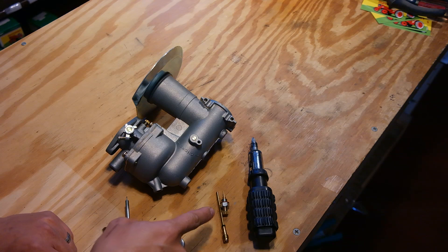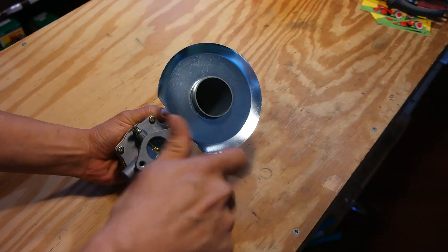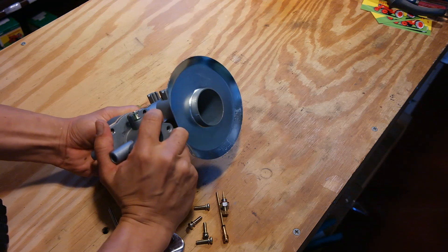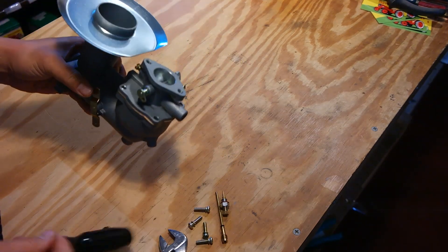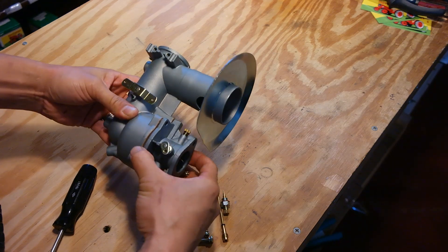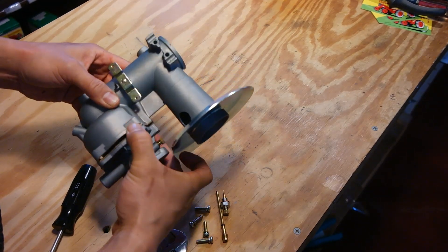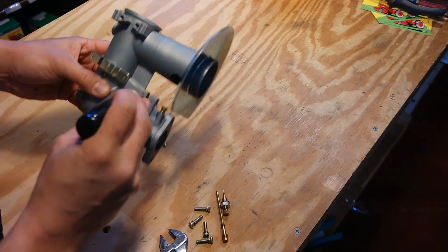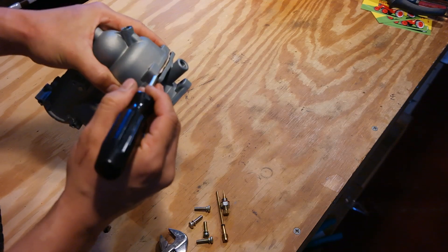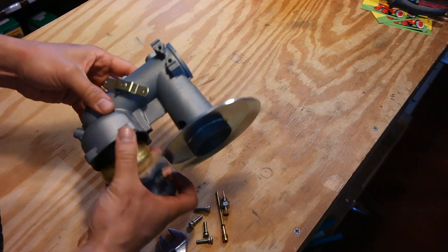Now that you've taken the high speed adjustment needle and the emulsion tube out, we can split the carburetor. First, you remove these four screws right here. Now that those are removed, you can give this top a little tap. This is a new carburetor so this gasket's on there pretty well — just give it a nice gentle little tap to get it off of that seating surface. The gasket's a little stuck to the carb body, so we'll just gently stick something in between the gasket and the carb body to get that out.